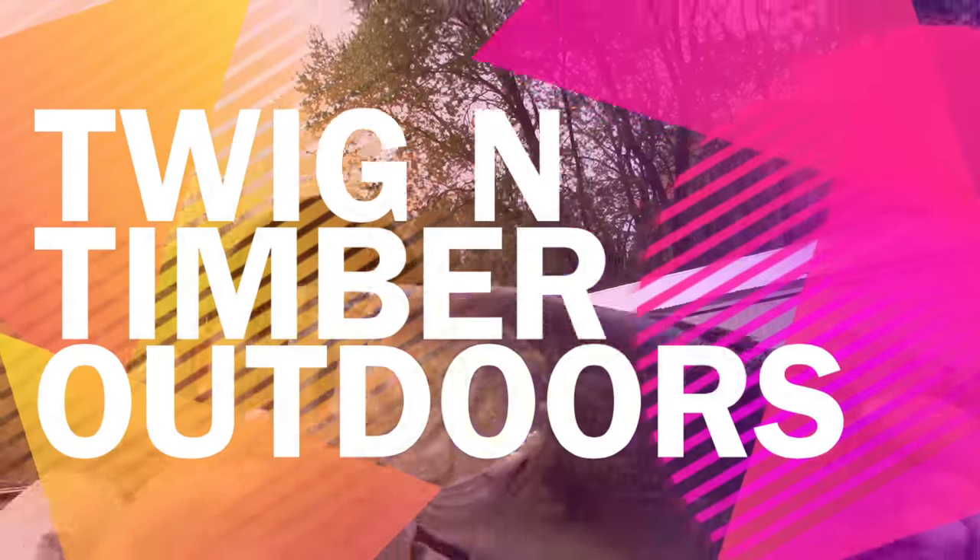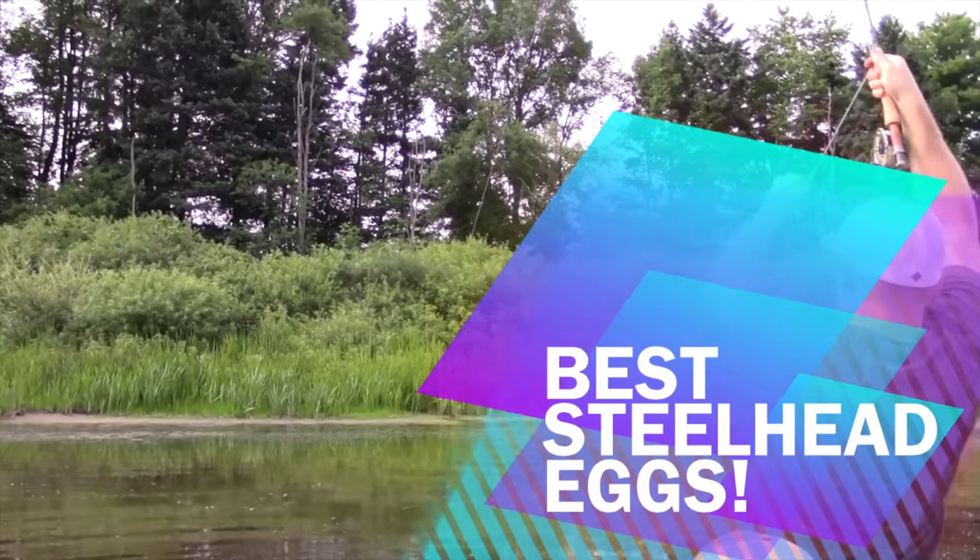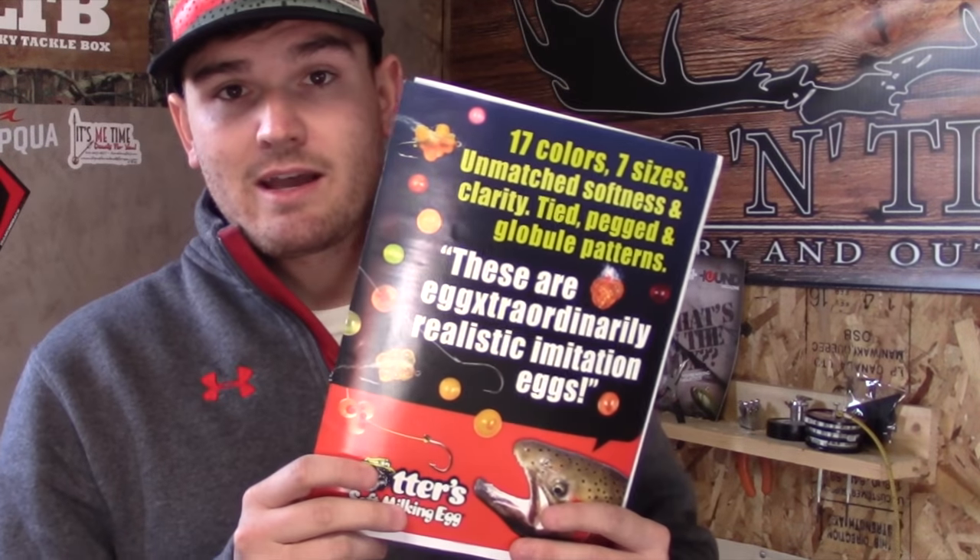What's going on guys? Twiggin Timber Outdoors. You all know that I'm an avid fly angler, but today I'm going to talk about some trout and steelhead bait or lure that is not fly based but allows me to still do my thing on the water. Today I'm going to talk about what I believe to be some of the best egg imitations out there as far as less than natural materials — Otter's Milking Eggs.